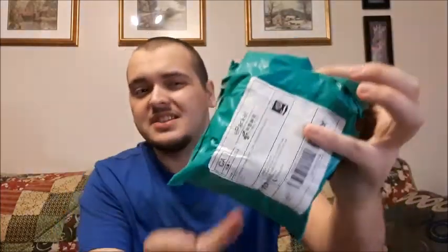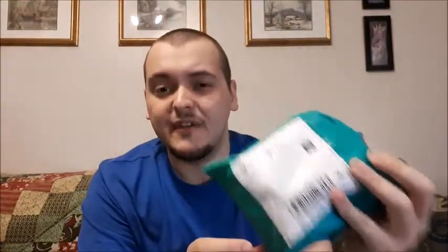I already got refunded for the watch and knife, so that's taken care of. I'm going to start with the one I think had the most misleading ad, and that is this one here. It's supposed to be a complete set of 56 lures, and I ordered three sets. That's a really small package to contain 56 lures per set, so I definitely think they're being misleading.